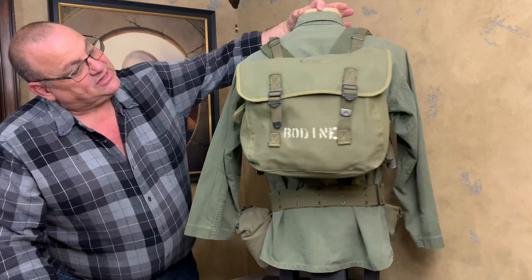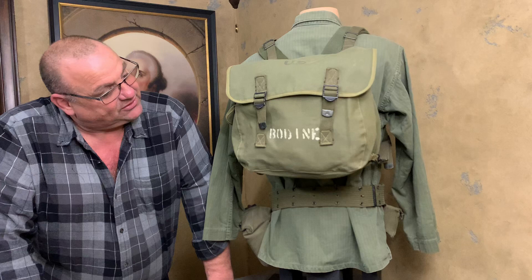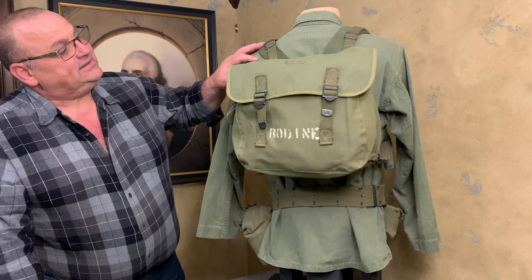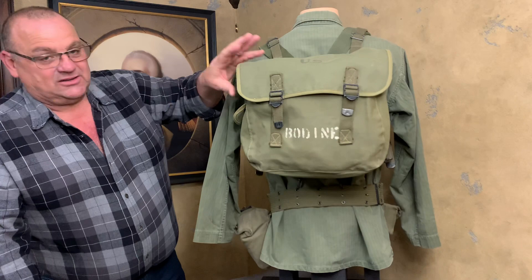As you come around here to the Musette Bag, you'll see that this Musette Bag has the name Bodine on it. This belonged to a Lieutenant Bodine — however you pronounce the name properly. The reason I know it's a Lieutenant is because another part of the bag says LT Bodine. This is the M1936 field pack, which most people refer to as a Musette Bag.